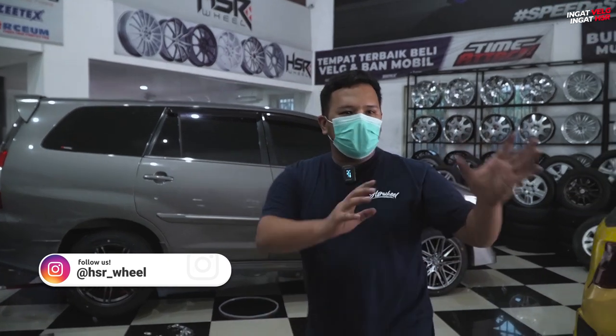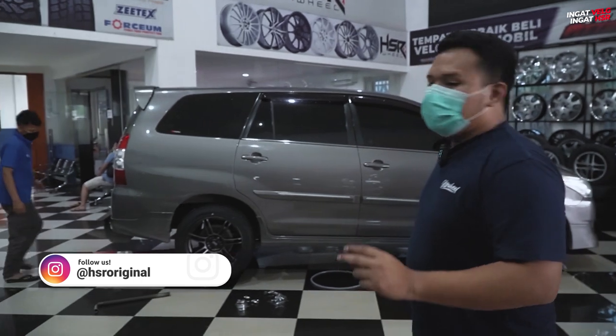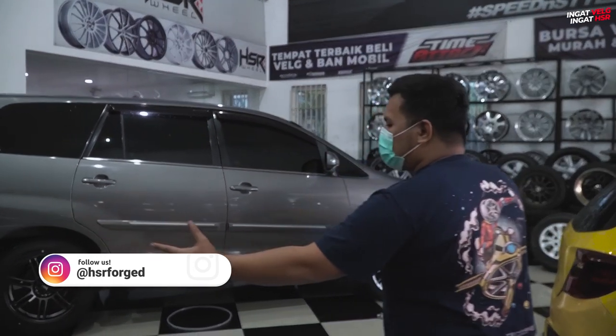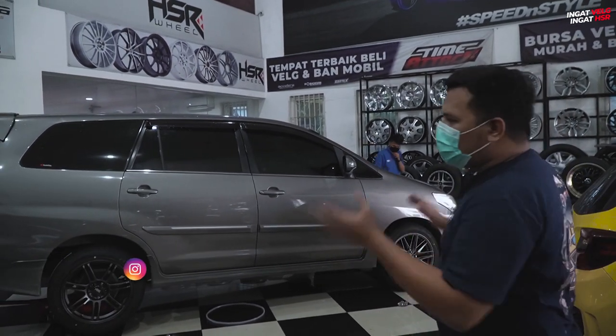Setelah ownernya ngeliat-lihat beberapa pilihan di sini, dia jatuh hati pada dua velg ini. Cuman kadang-kadang susah ya, berat kalau harus memilih di antara dua pilihan. Maka dari itu HSR memberikan kemudahan bagi kalian semua – tinggal minta fitting saja seperti ini. Sekarang sudah di-fitting, dan kita bisa melihat lebih jelas mana yang lebih cocok untuk mobil kita.